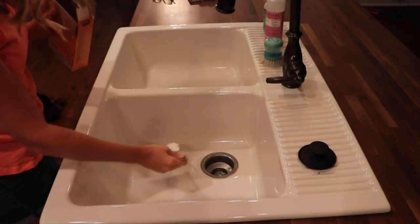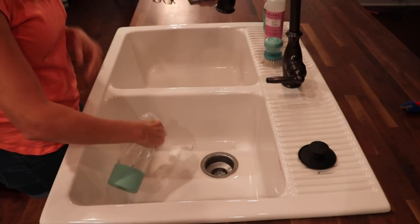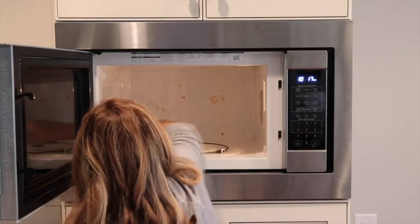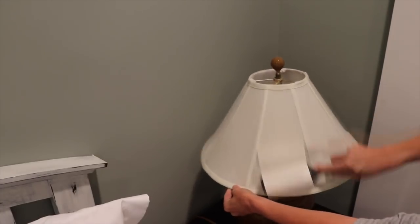She does cleaning videos, grocery hauls, a wide variety of videos. This is a clip from her video that she did sharing five cleaning hacks, and after you watch my video, if you want to see five more cleaning hacks then head over to her channel. I will have her channel, her video, and her Instagram link down in the description box. And so now let's get on to the cleaning hacks.